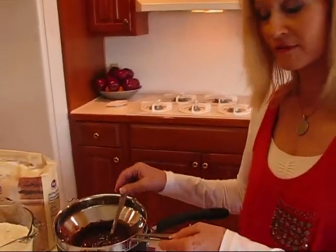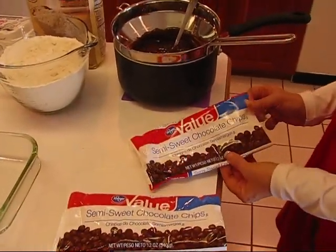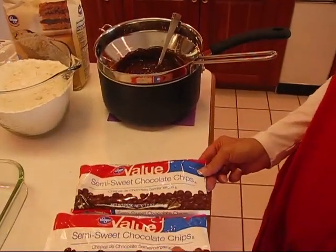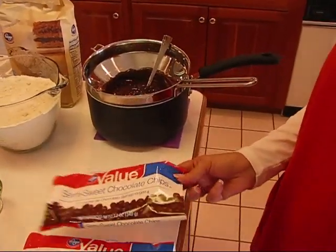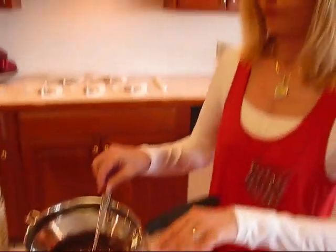Let me tell you something about the preparation and then we'll get started. You'll need to have some chocolate ready. What I have here are two bags of semi-sweet chocolate chips, and you'll notice that they are 12 ounces each, so that's 24 ounces — one and one half pounds of semi-sweet chocolate chips.